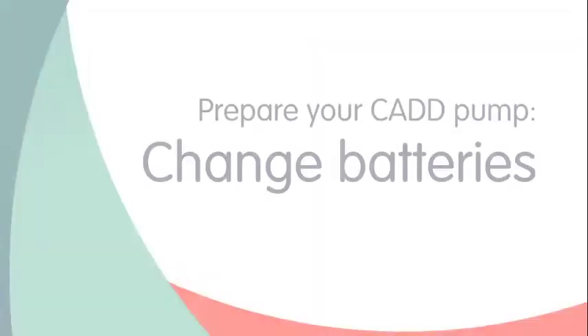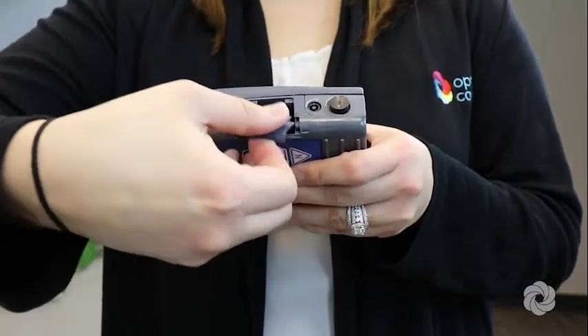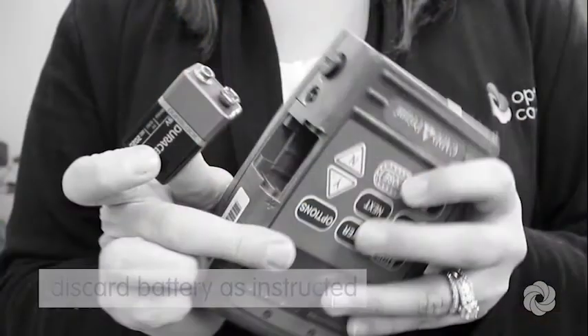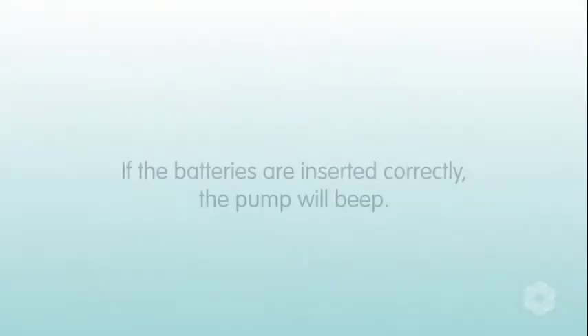Next, change the batteries as directed. Locate the battery door on the right side of the pump. Press the white button and slide the door towards you. Remove the used batteries and discard as instructed. Then, insert the new batteries silver prongs first. If the batteries are inserted correctly, the pump will beep.